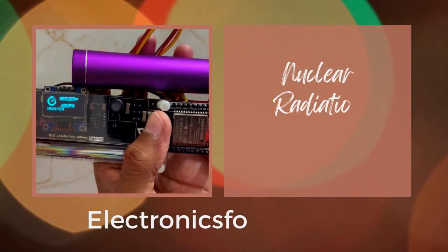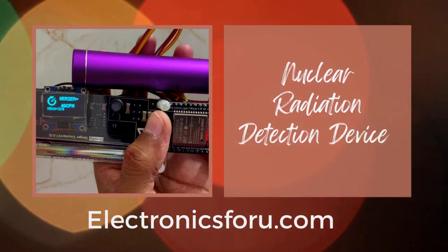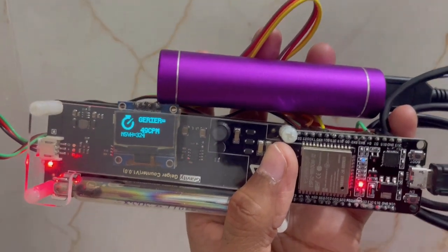Welcome to electronics4u DIY project videos. This video is proof of concept of the project nuclear radiation detection device, which is published on electronics4u.com.